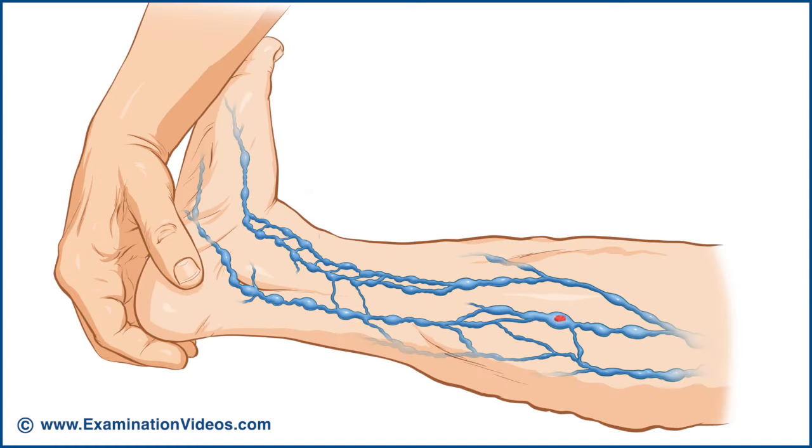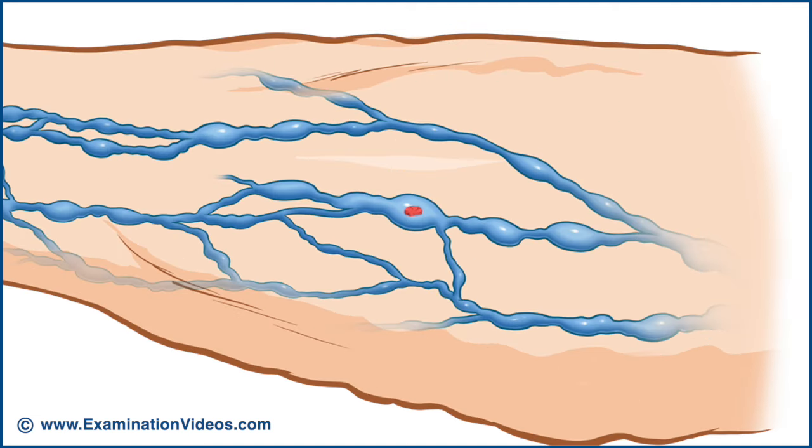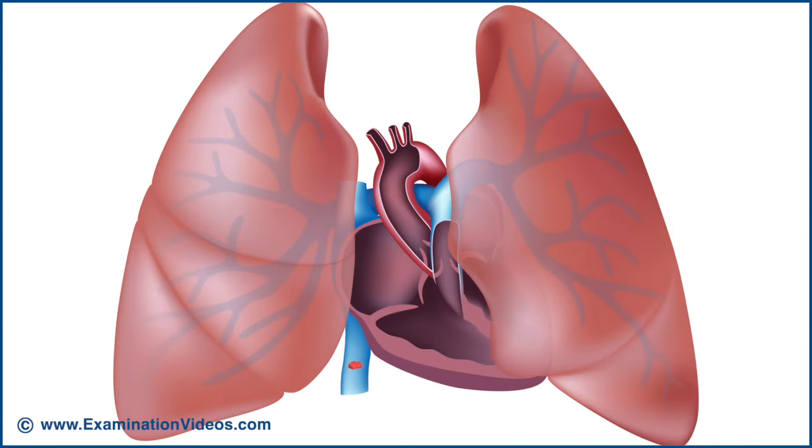Some authors argue that when a deep vein thrombosis is suspected, this test should not be performed because it could cause the thrombus to break off as an embolus. This can travel through the circulation and lodge in the lung, causing a pulmonary embolism.